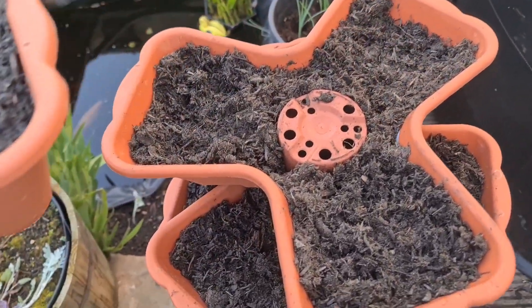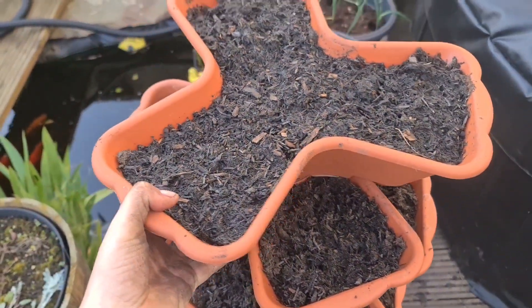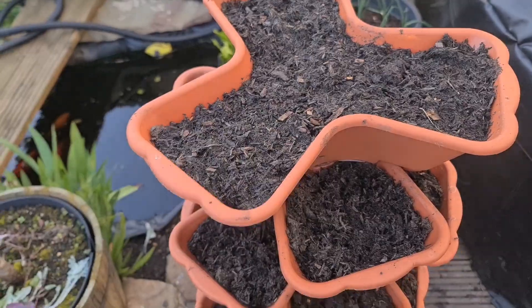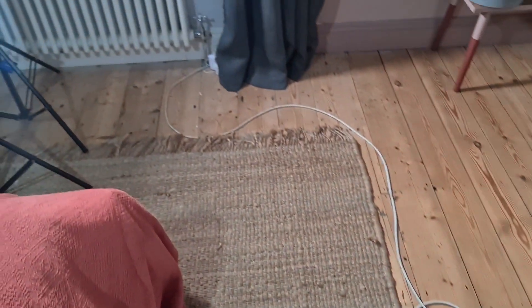I decided to hollow out each of the middles of these pots and put in a little inner pot, which allows me to save a little bit of the compost. After I finished in the garden for the day I decided to look at what projects need to be done in the house next.